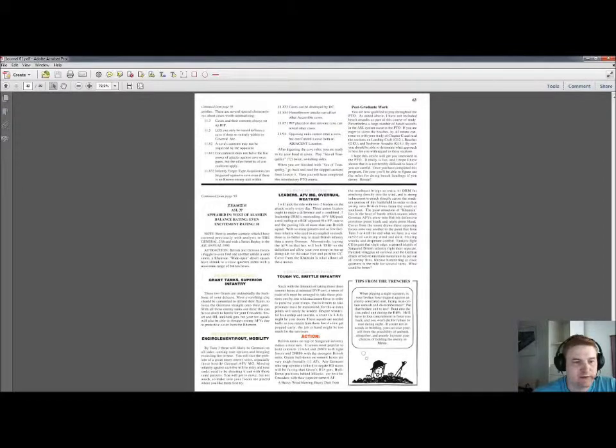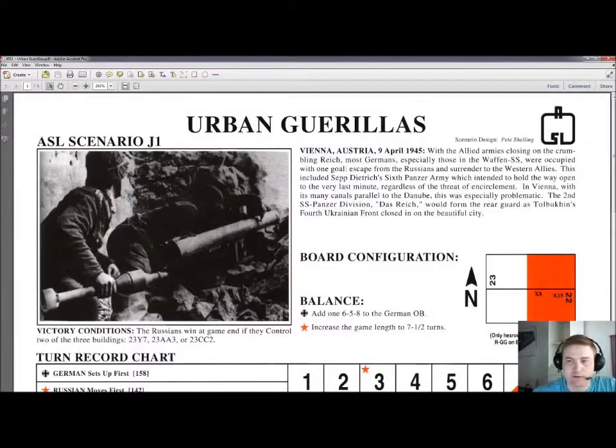What else does the journal contain? Well, it has 12 scenarios. The first one being J1, of course — Urban Guerrillas. This is a scenario set in Vienna, Austria, 9th of April 1945.